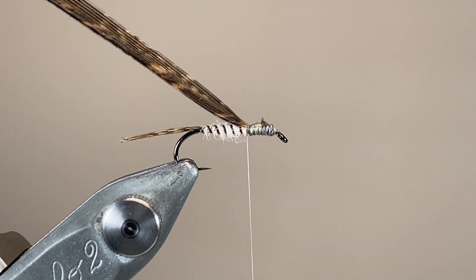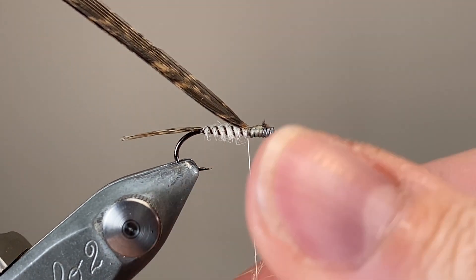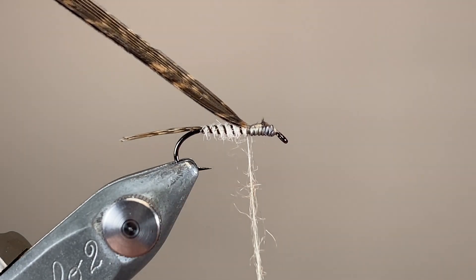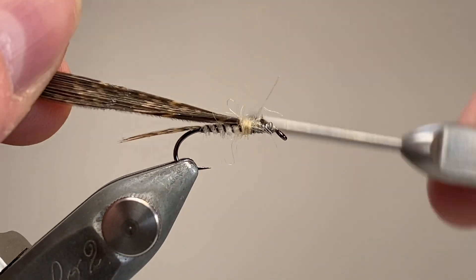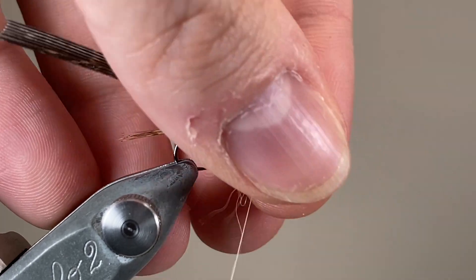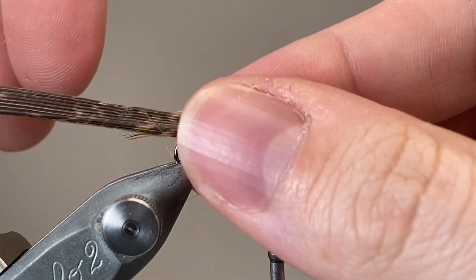Coming in with the scissors, trim away the excess, and it's time to dub the thorax. This is what really saves a lot of time compared to doing, say, a hackled or a legged nymph. Just by teasing out that thorax dubbing, you can make a really nice bushy impressionist fly that looks like legs. I've built up a fairly bulky and shaggy ball of seal's fur up at the thorax.